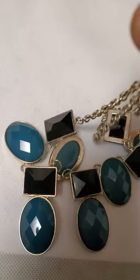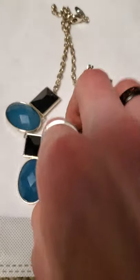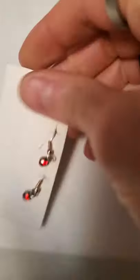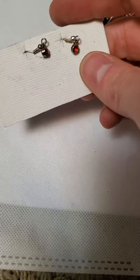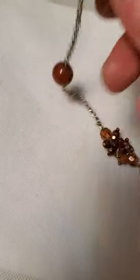I believe this is New York and Co — you can usually tell, they have their distinctive shape for their stuff. Them and Avenue use basically the same shape, except Avenue usually has more of an aluminum look to it. A couple more new earrings, and those are rhinestones.